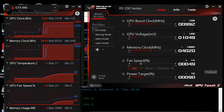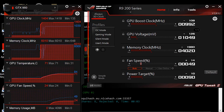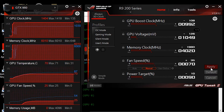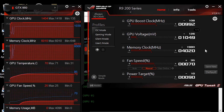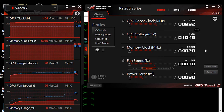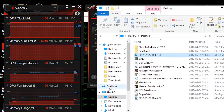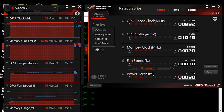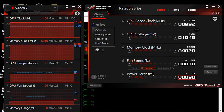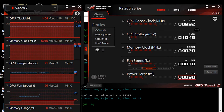Here are some extra tips to prevent overheating. If your room is really hot, of course the GPU will be hot too. Also consider GPU positioning — if you place another GPU directly below your current one, it will overheat because it can't get enough airflow. You can also position case fans to blow directly onto the GPU, which should help as well.